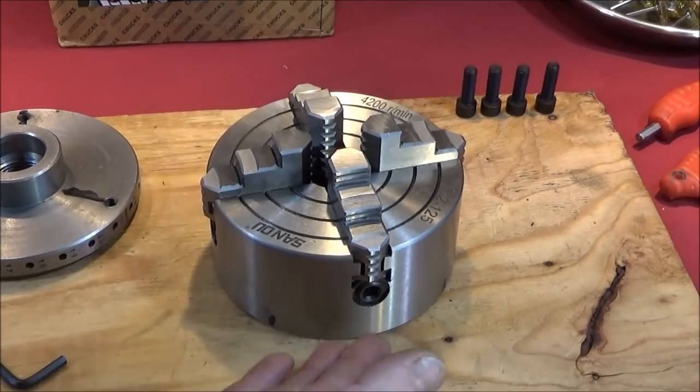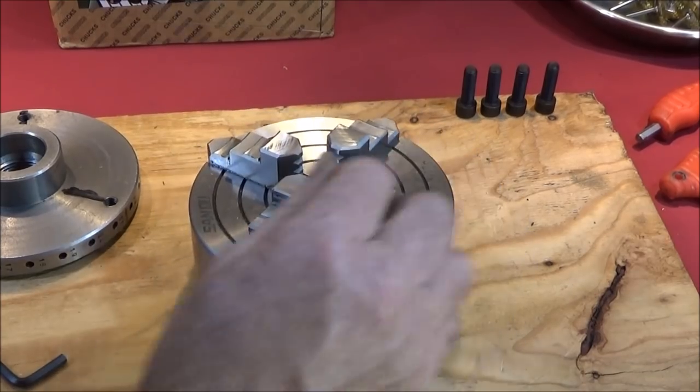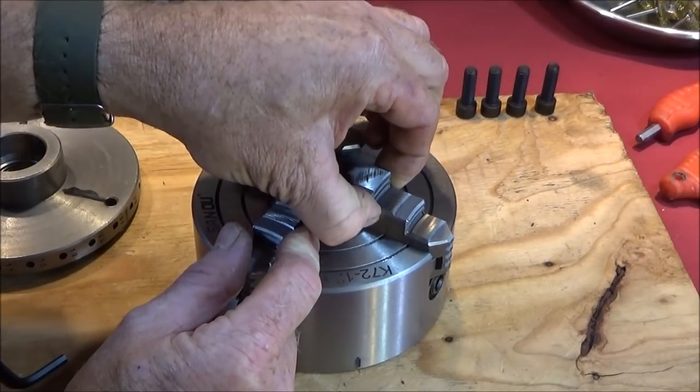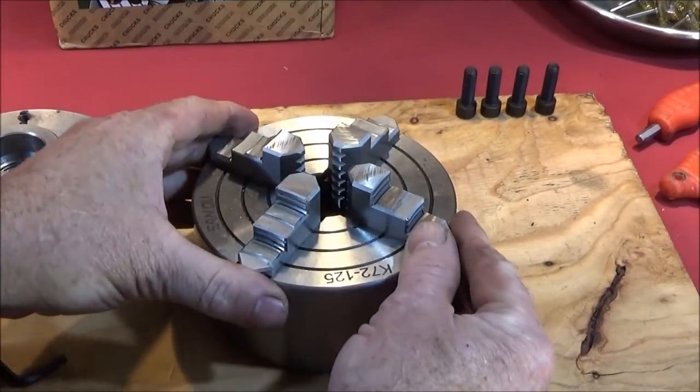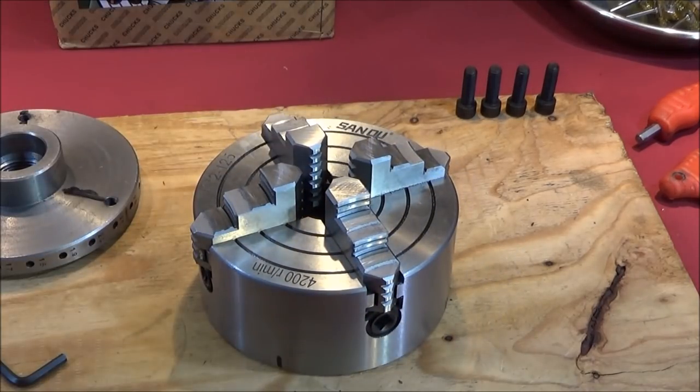I've checked all the jaws. Everything's going in and out nice and smoothly and there isn't any side movement in the jaws on the chuck. So that's really good and the actual overall finish is absolutely superb.